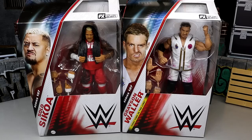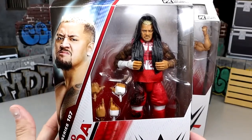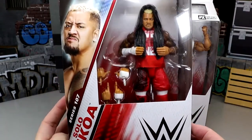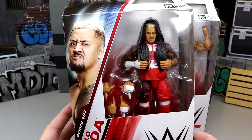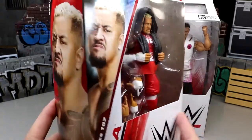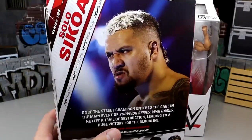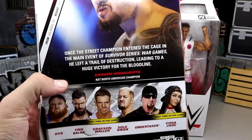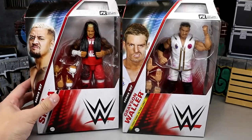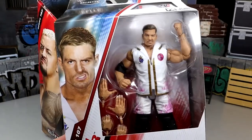Nonetheless, we're gonna dive into it. We have Solo Sokoa and Grayson Waller, first time on the line I might add, and he is the chase figure. Solo's looking pretty damn good — I'm excited to have an updated Solo Sokoa. This was one of my least favorite figures from 2023, the Elite 104 first time Solo. So I'm happy to get an updated Solo right here. We have already reviewed Finn Balor, but I'm excited for the rest of this wave.